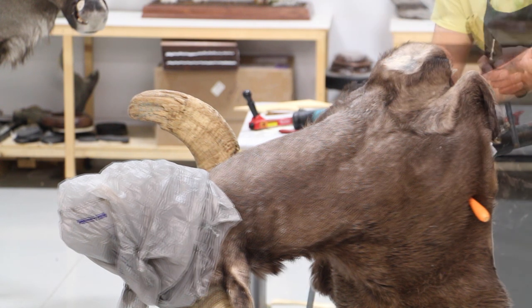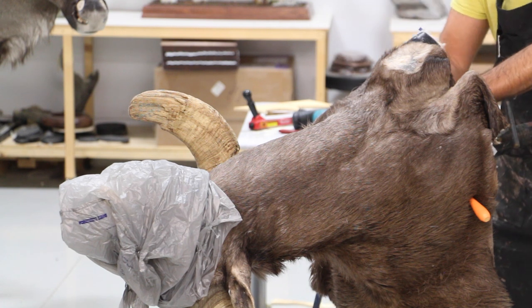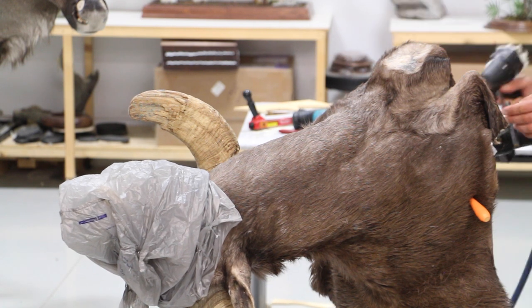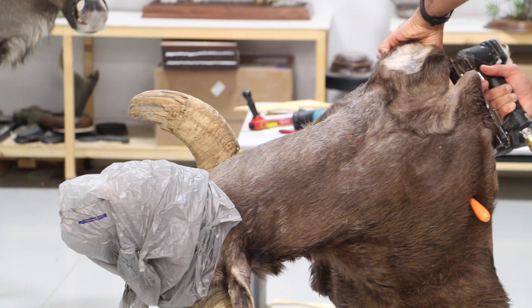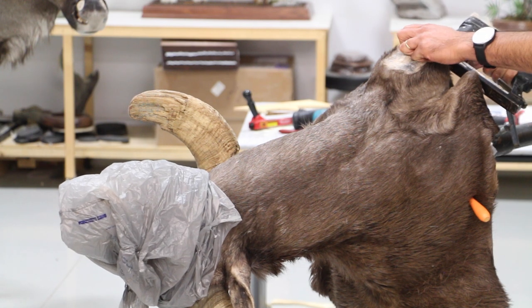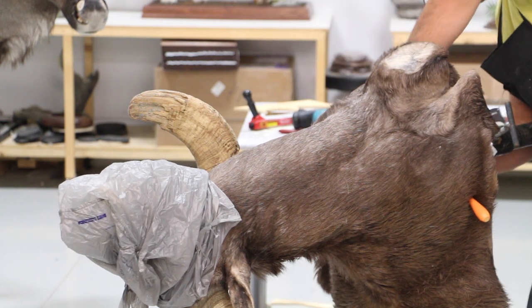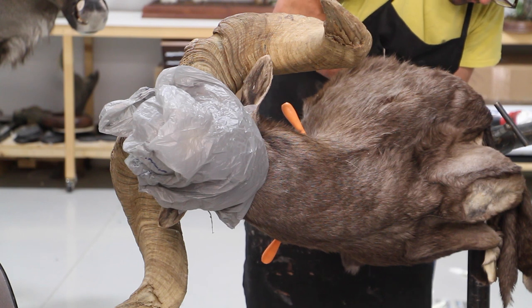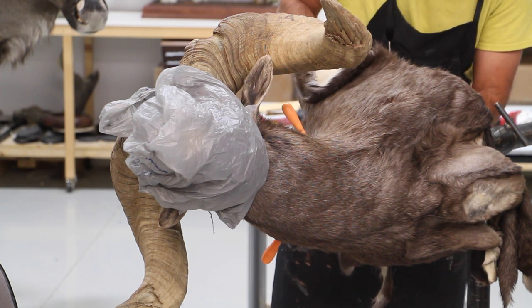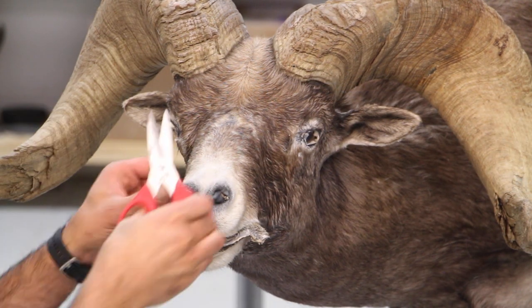As soon as I feel the skin is fairly aligned exactly where I want it, I start stapling it in the back board so I can cut off the excess and get closer to working on the face. As you can see, I'm pushing around the extra hair or sometimes extra glue that has accumulated under the skin. Now it's all stapled up and the extra cape has been cut out.